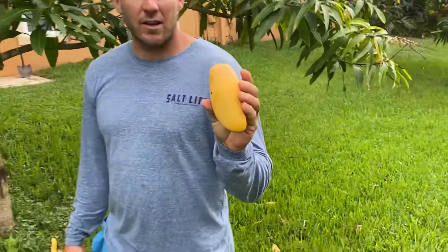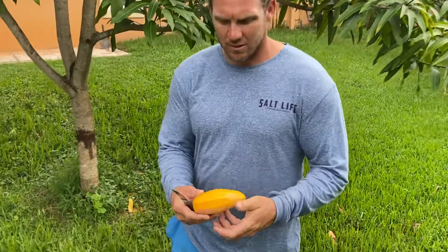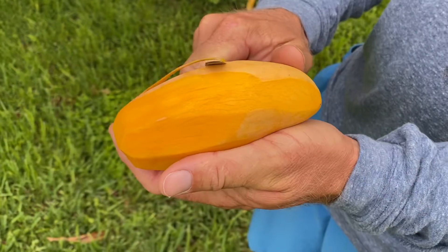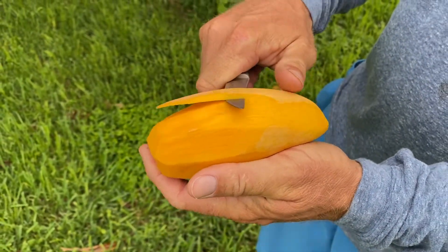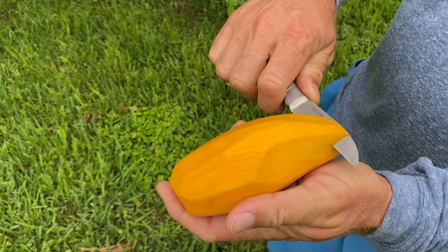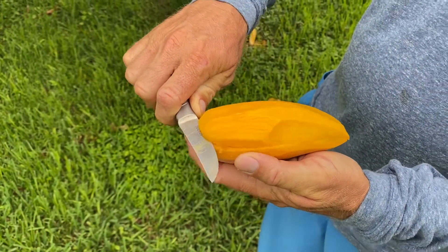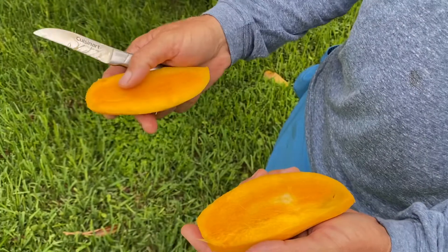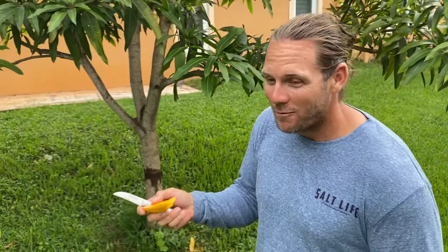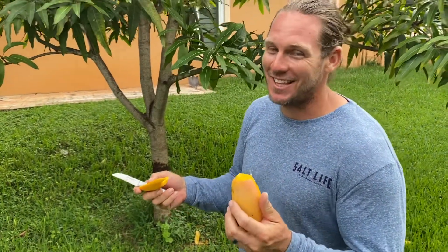Here's a Maha right here. Let me give you a quick example of what it looks like inside — look at the color. I've already started peeling this one. Extremely fiberless, flat seed, nice complex flavor. It's super juicy, you can see. This one is perfectly ripened. I can say that's amazing.